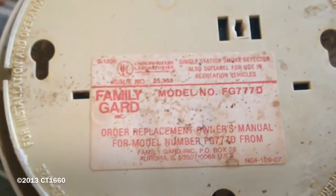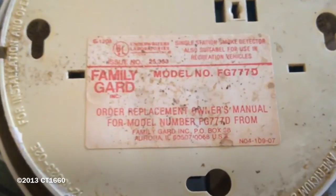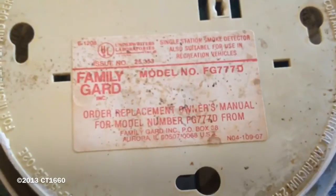Here's my Family Guard model number FG777D smoke detector. Now this one's from the early 1990s and that's because it does the old beeping pattern.